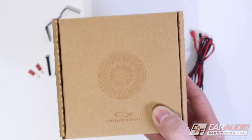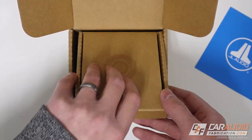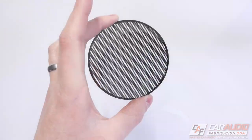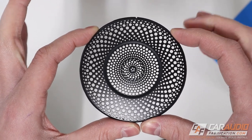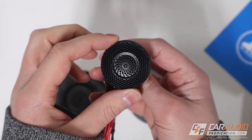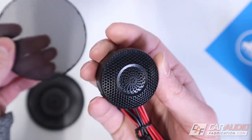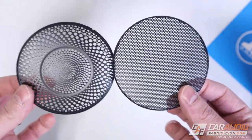Moving on to the midrange — same simple packaging design. Warranty card on top, and inside the box there are actually two different speaker grilles. If you're going for a more stealth OEM look, one grill fits that style perfectly. The other has an awesome concentric circle design that looks super cool. Interestingly, the center of the tweeter's permanent grill matches the concentric circle grill, while the outside of the tweeter matches the stealth grill — JL Audio thought of that detail.